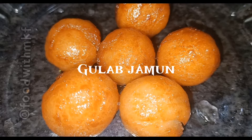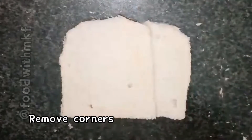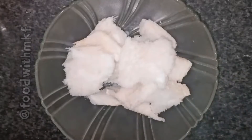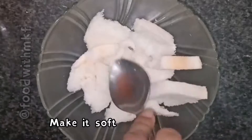Gulab jamun. Take 2 slices of bread, remove the corners, tear into 2 pieces, and add 5 tablespoons of milk. Make it soft.